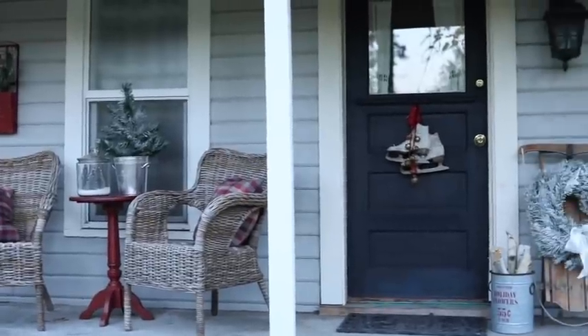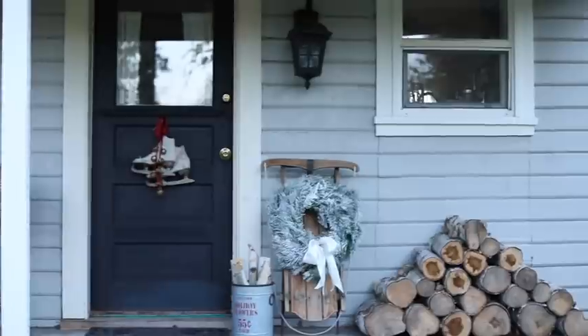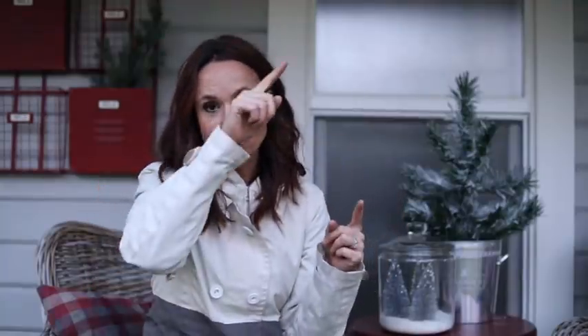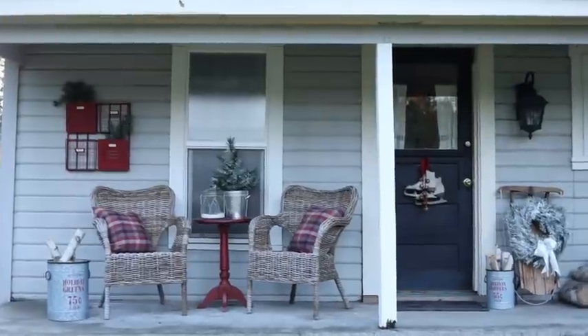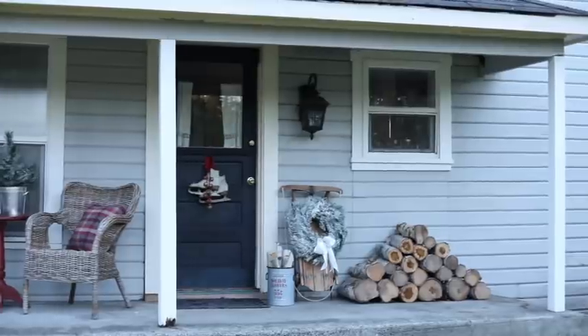That's kind of the formula I use as I decorate. I like to zigzag textures and colors. If you look at the overall layout of this porch, the red is actually making zigzag lines if you were to connect the pieces. I feel like that makes everything look more interesting and balanced — like it was actually designed and not just placed straight across the room. That's a little design tip for you.